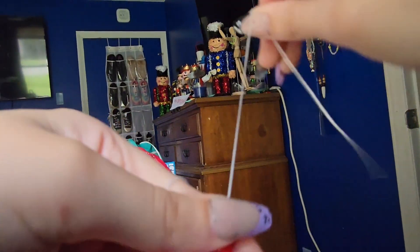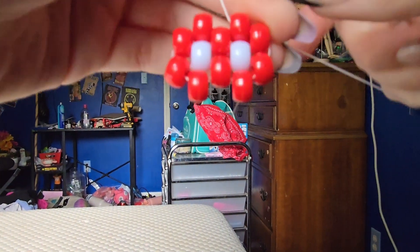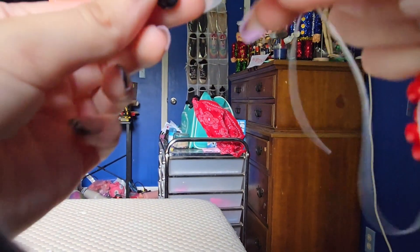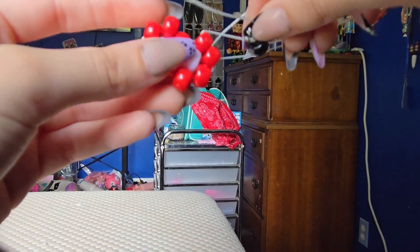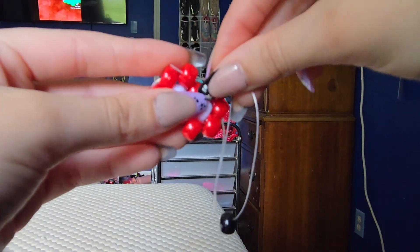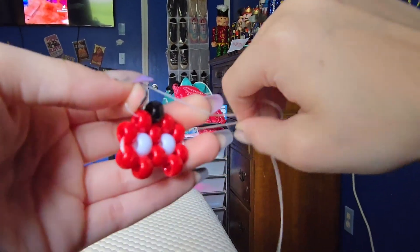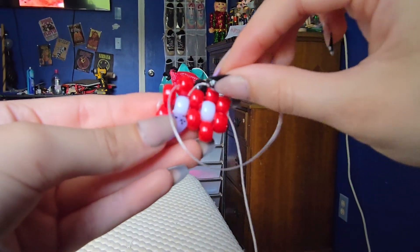And if it keeps untightening like that, just keep pulling the string on that end. And you're going to take your one and only stem color and string it on right here, and we're going to put it right through that bead. And as you can see, this bead keeps getting loose right here, so we're just going to pull it on this end. And then you're going to take and go down right through that bead.